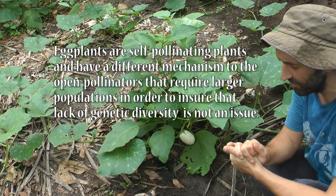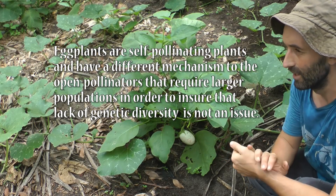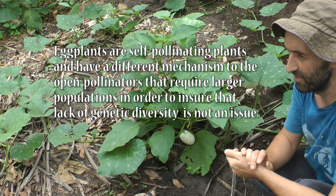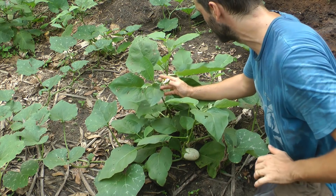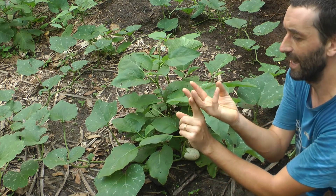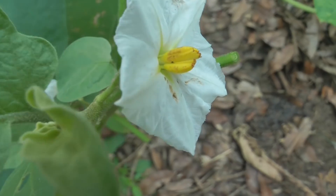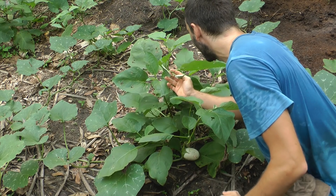The bare minimum population you need for eggplants - you could get away with one, but six to fifteen is kind of good because this is a self-pollinator. It doesn't have a protruding stigma, meaning the stigma, the female part, is encased by five or six anther cones.